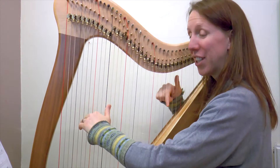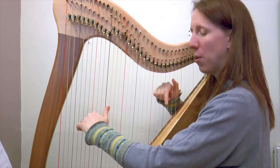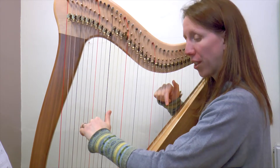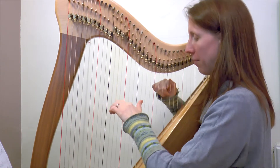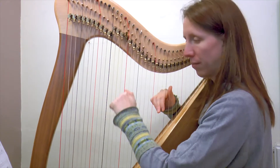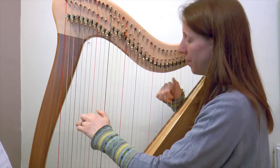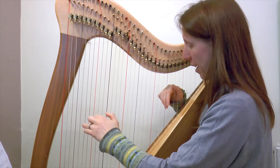Okay, here we go. Let's try it together. G in the top hand and A flat down there. One, two, three and four and. And again — one, two, three and four and.